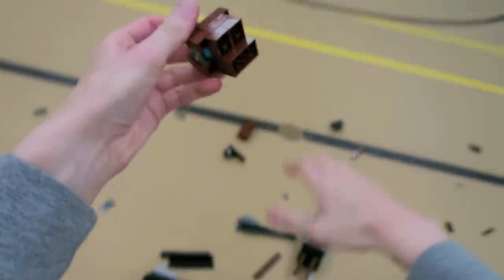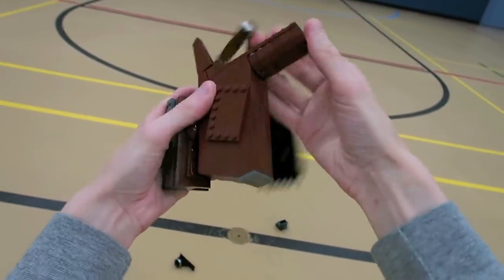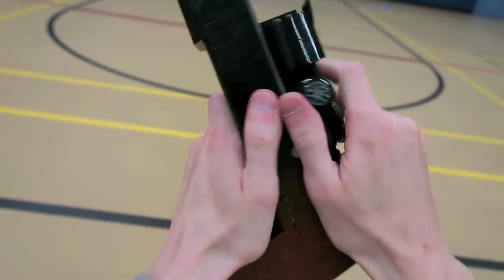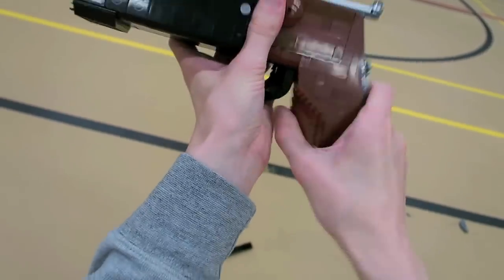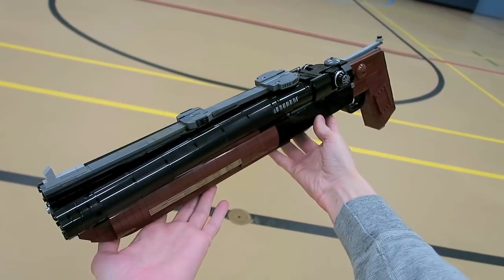There you can see how the barrels attach — they use a pin and then they bend on one side. For the pistol grip I used inverted brown slopes, again with the two different shades to give it that nice effect, and there you can see the hinge of it.